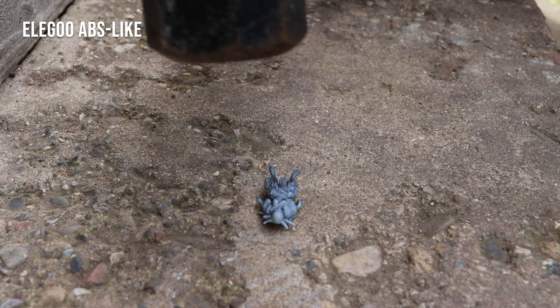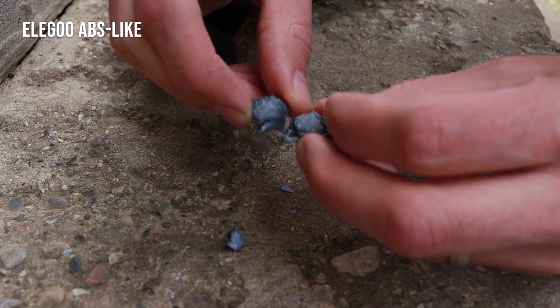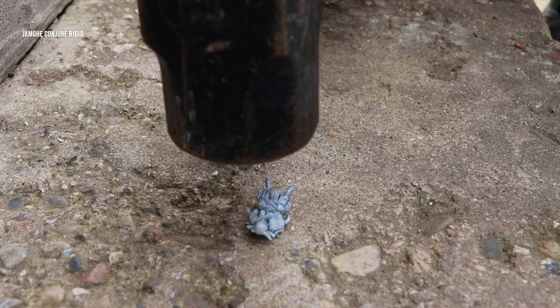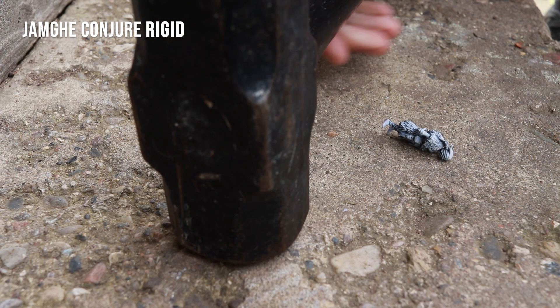Elegoo ABS-like resin is my next victim, and from a height of two inches, I did break it in half — so that was a quick one. I was afraid we were all going to smash pretty easily, but then I came up against the Conjure Rigid resin, and this stuff was really tough.